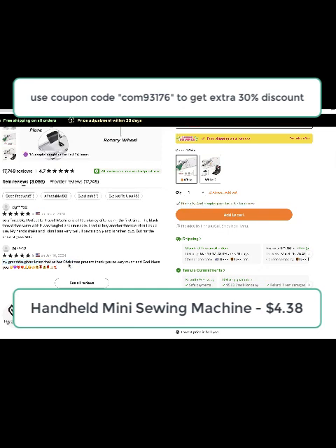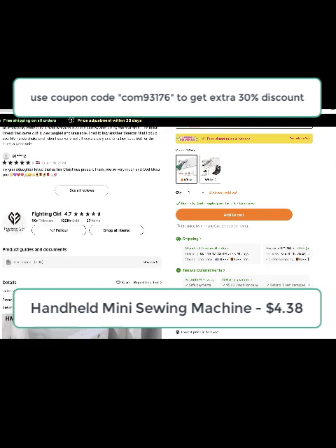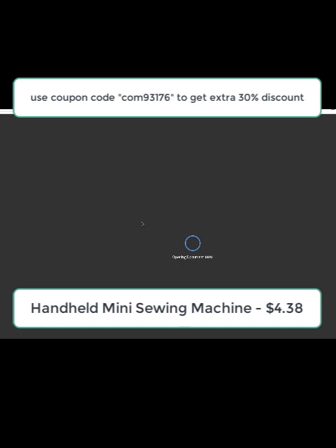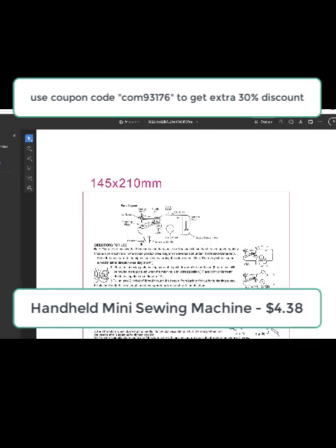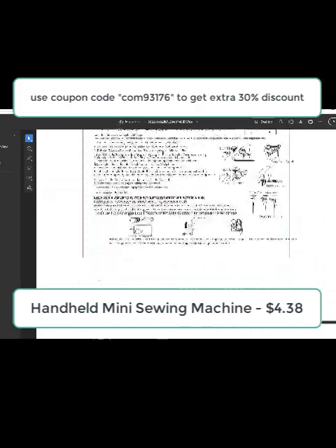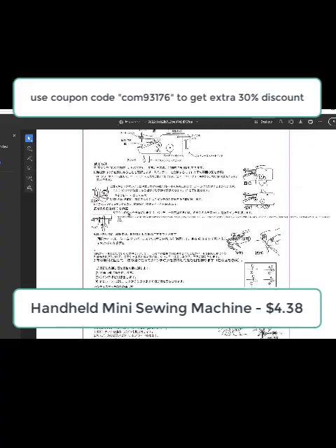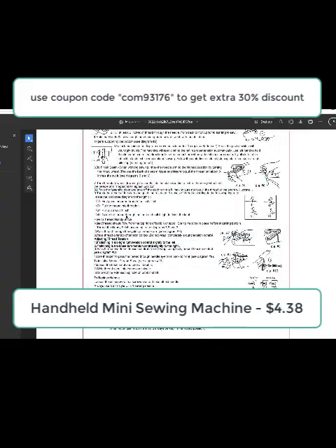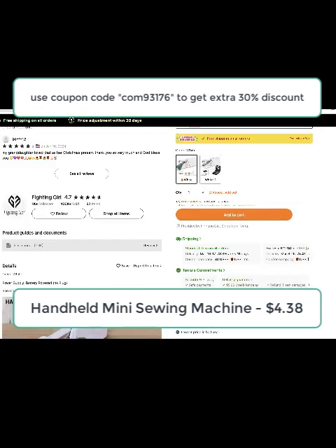You can see the user manual here, which is very useful when you want to troubleshoot when something is not working. It tells you what each part does, and it gives you everything in different languages. It shows you how to thread and how to replace a needle — it does everything for you.